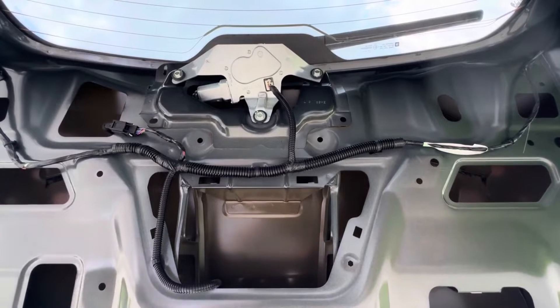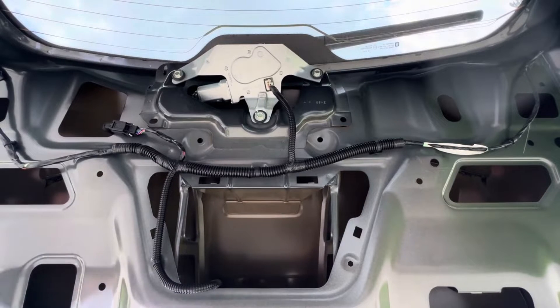All four bolts are out. We're just going to close the hatch partially so we don't lock ourselves out, and show you the rest.